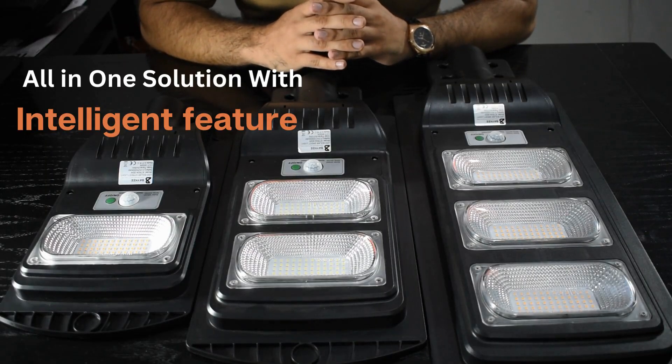Hello, I am Manz from Elkapaz Meki and today I am presenting the XTK04 Solar Light All-in-One Solution in Pakistan.